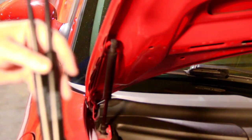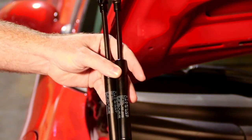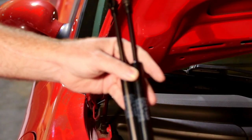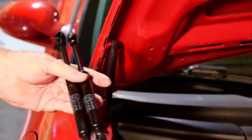Here we have the Stabilis — the actual OEM hood struts, hood shocks, the frunk shocks, the trunk shocks, whatever you want to call them.